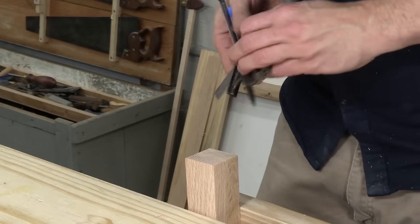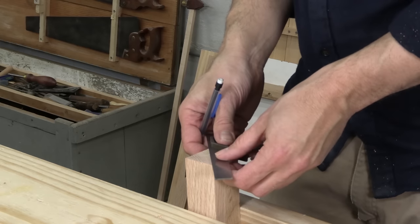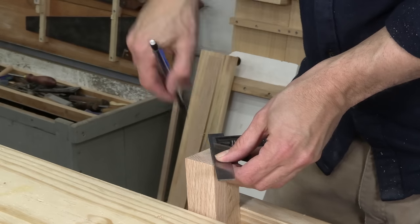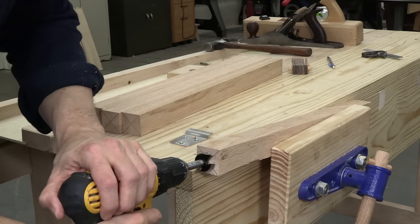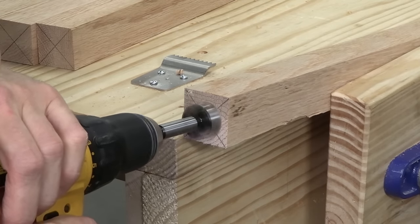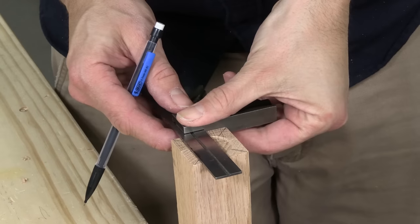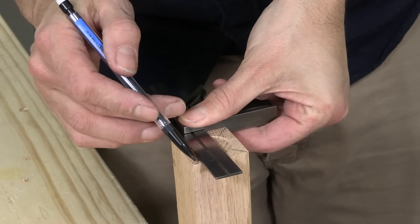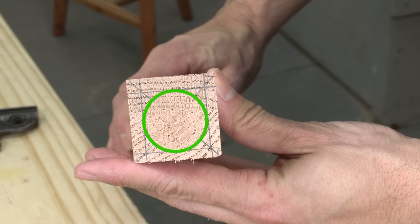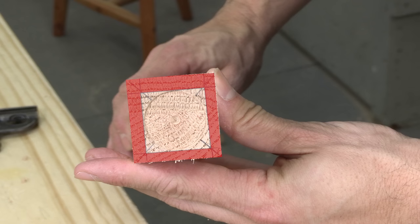Now I'm going to lay out the joinery and the taper. This layout could be complicated, but I've got a system that makes it easy. I'm going to find the center of one end by connecting the corners, then put the tip of my drill bit right in the center and drill until the bit just touches the end grain and gives me a nice clear circle. Finally, I'll make a square that touches that circle on all four sides. That circle is the tenon that's going into the seat, and everything outside the square is going to get trimmed off to make the tapers.